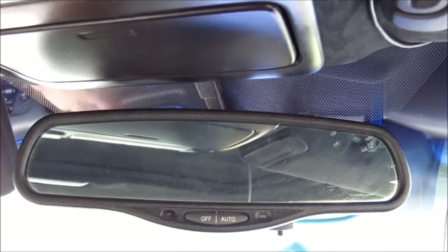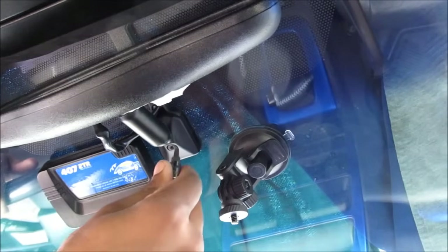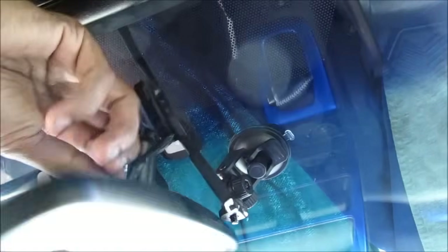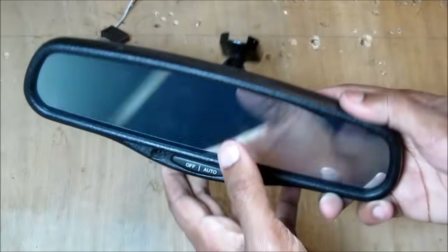Here's how an auto dimming rear view mirror works. To remove the rear view mirror, you just move it up and you'll see a torque screw here that you loosen up. Then you slide the mirror up and away from the window and disconnect the plug at the back. So here we've got the mirror removed from the vehicle.